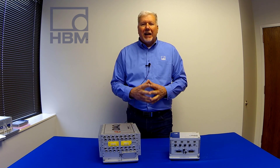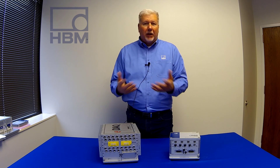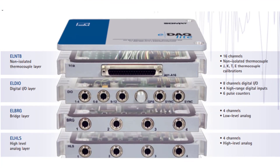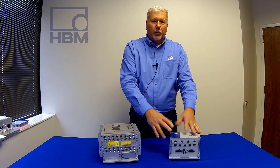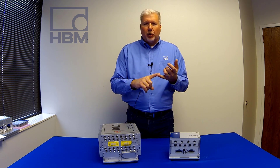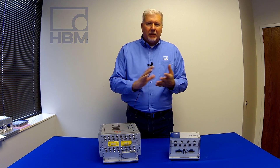A few years after the EDAC was released, we released the EDAC Lite. Very similar, same processor, multiple layer options — we can support up to eight layers on this as well. So it's very much the same software as the EDAC, just in a smaller footprint, with the same signal conditioning layer options: thermocouple, digital, strain, CAN, things like that.